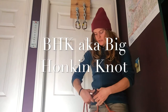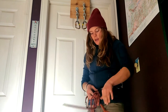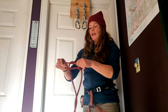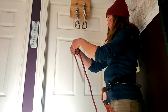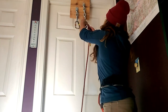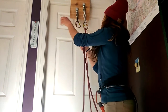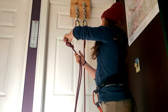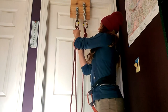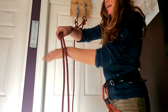Another really great knot for you to use is a BHK, specifically for setting up a master point for a top rope climb. Let's say that you have two unquestionably strong anchor points, and you would like to create your master point over the edge of a climb, say.